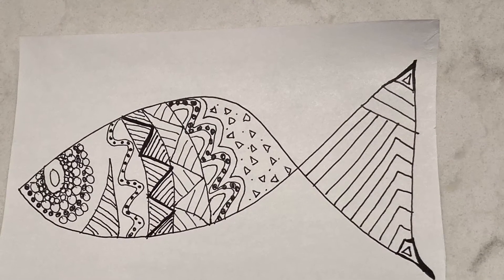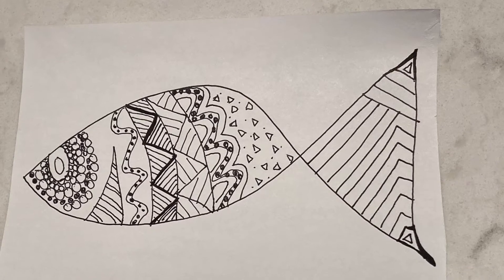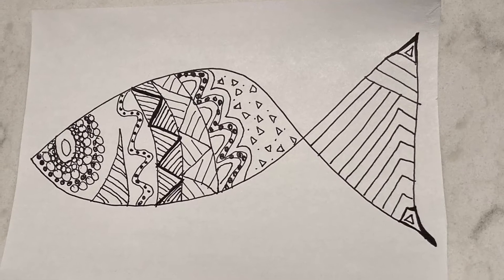Here is an example of the Zentangle I'm going to be showing you today, but yours doesn't have to look like mine at all — that's the best part. Use your own patterns and designs. Hopefully mine gives you some inspiration to be creative.